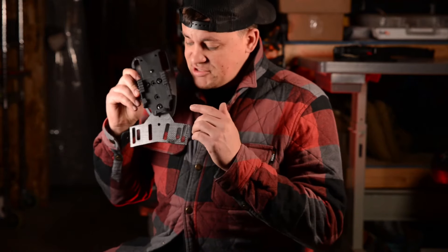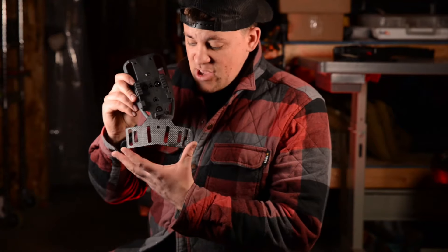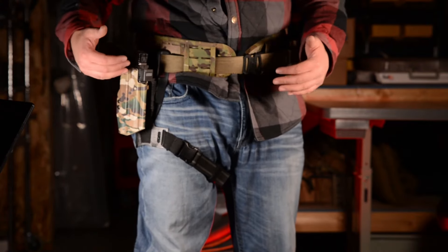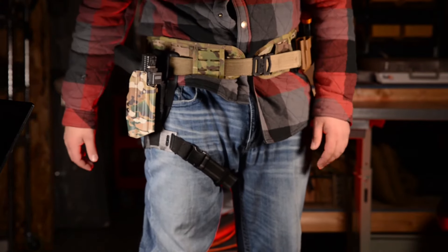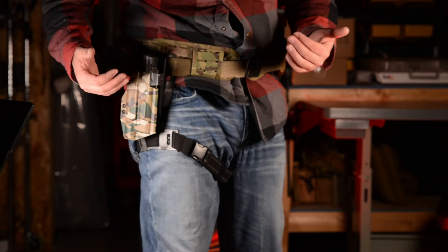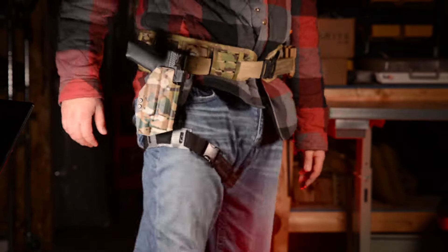I'm excited to introduce you to the Carry Concealment TSH thigh strap hanger. What's it going to do for you? Well, it's going to bring your thigh strap down a significant amount. It's a fairly simple product, but I promise you this is going to change your life at the range. If you're like me and you've had issues with your thigh strap causing discomfort, take a look at the Carry Concealment TSH — I think you're going to be impressed.